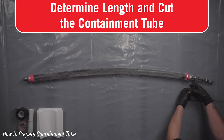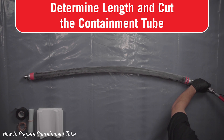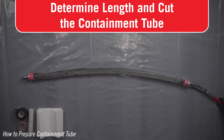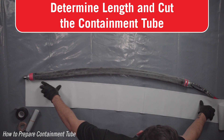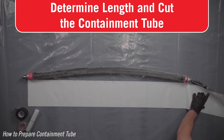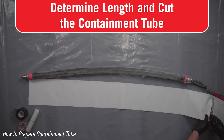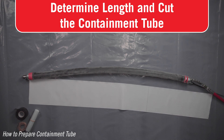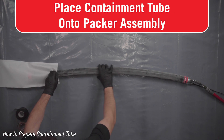How to prepare a containment tube. The containment tube is used for straight pipes when containment is needed. Determine the containment tube length — be sure to cut enough liner to cover from the front end of the packer, not including the packer ball, all the way to the back of the air fitting on the back of the packer assembly. Using sharp scissors, cleanly and squarely cut the containment tube to length. A clean, square cut will minimize tearing while inflating.